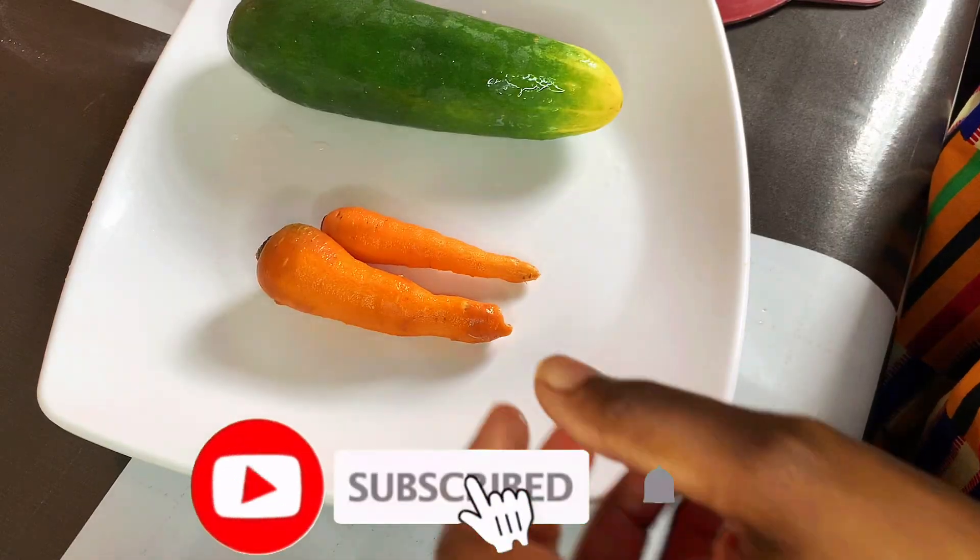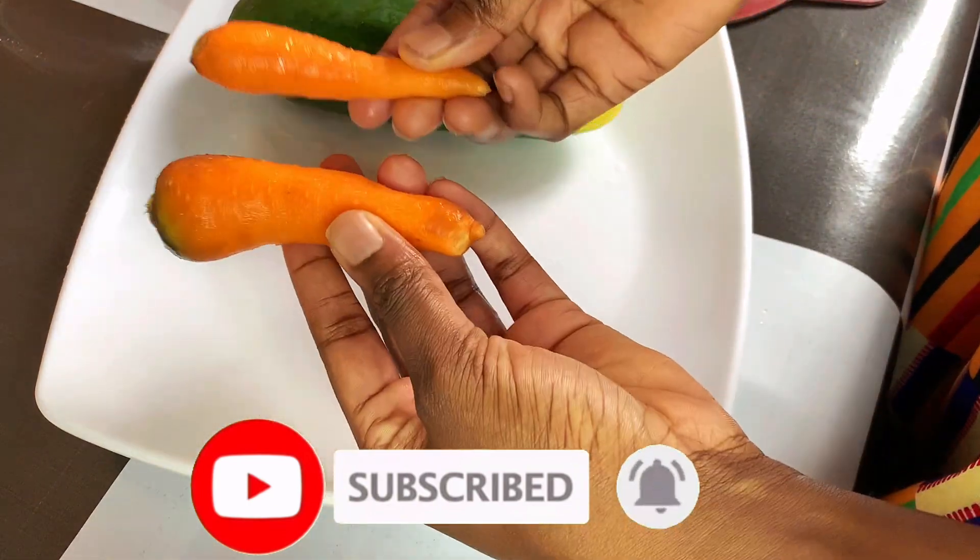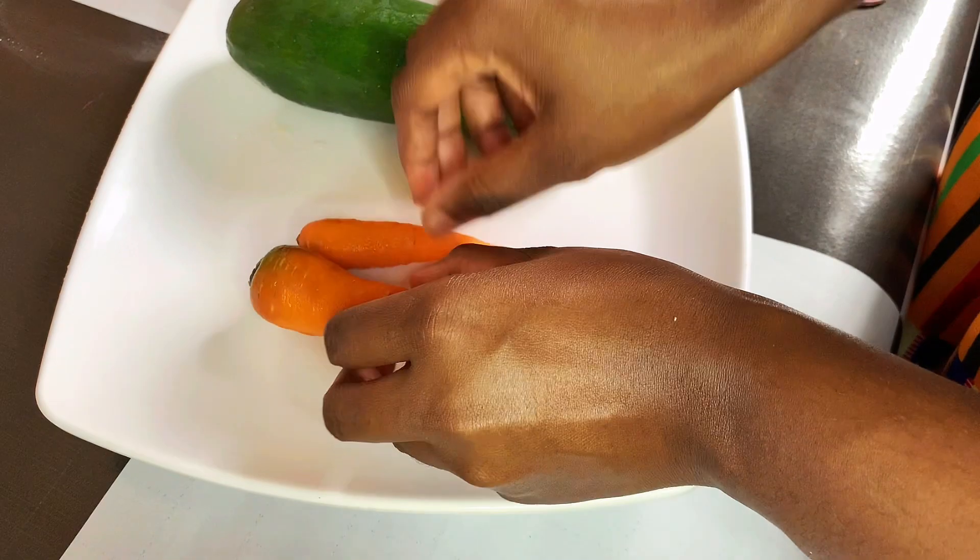Hello and welcome guys! I'll be showing you how to make a simple DIY carrot and cucumber face toner. Let's dive right into this video.